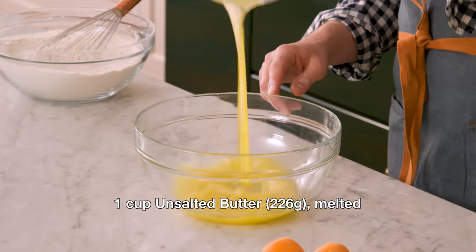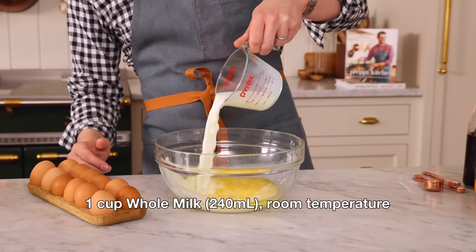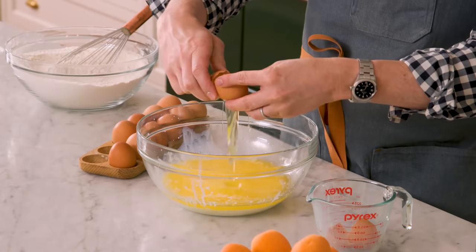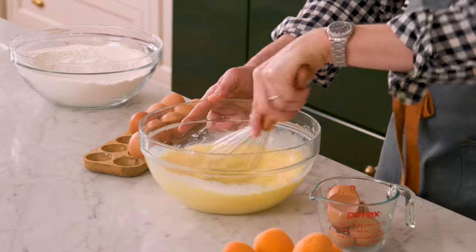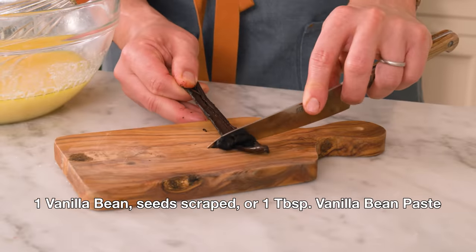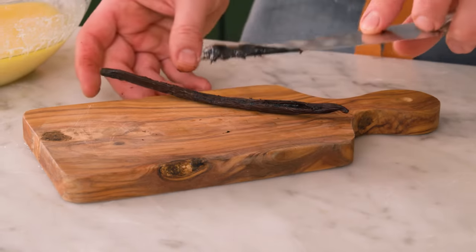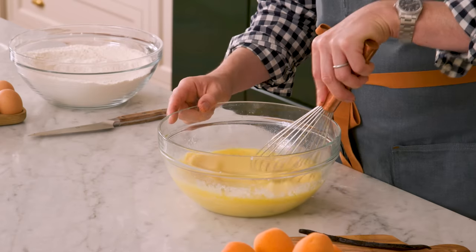Now in a separate bowl, I'm adding one cup or 226 grams of melted butter, one cup of room temperature whole milk, and four whole eggs, also room temperature. Four eggs are in — we're gonna whisk this up. To flavor this very special dessert, I'm using the seeds of a vanilla bean. If you want, you could substitute two to three teaspoons of vanilla extract. Scrape those seeds out — that is a juicy, delicious vanilla bean. Into the cake batter. It's gonna look so pretty seeing those dots of black seeds throughout. Save the pod — I would use it to make vanilla sugar.